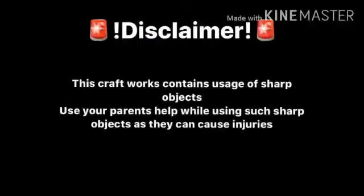Disclaimer: this craft work contains usage of sharp objects. Use your parents' help while using such sharp objects as they can cause injuries.